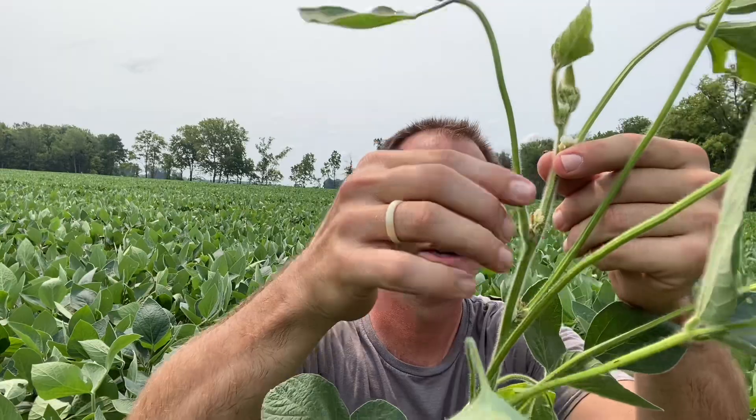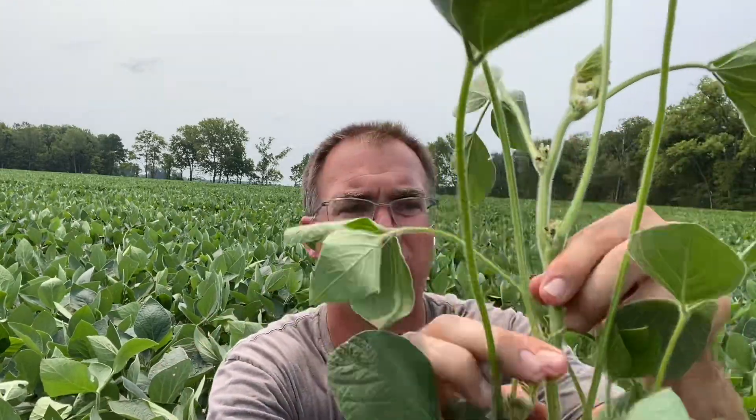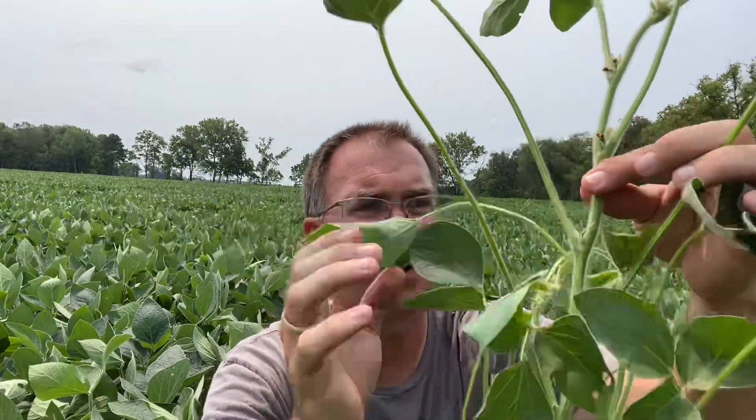So what stage are we? Let's count backwards — go down four: one, two, three, four. Do you see any pods at that node? I do not — that's all flowers. So this would be 14 nodes and R2. We put on a new leaf stage roughly every three to five days, so it's possible by the weekend this one's opened up and we'd be at 15 nodes.